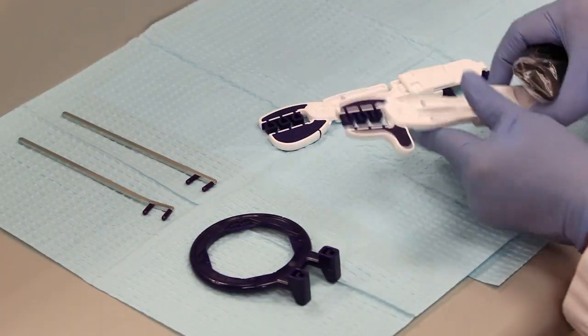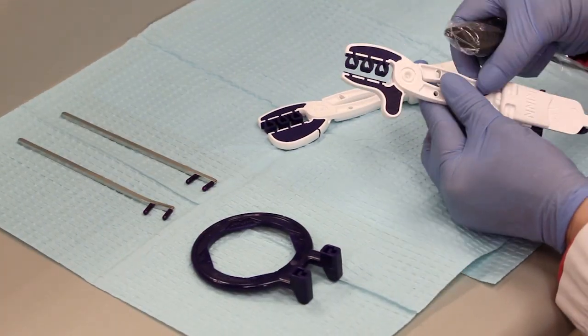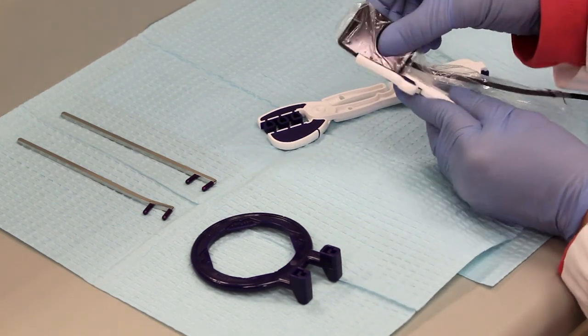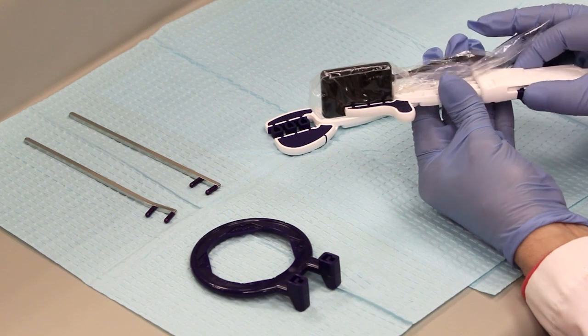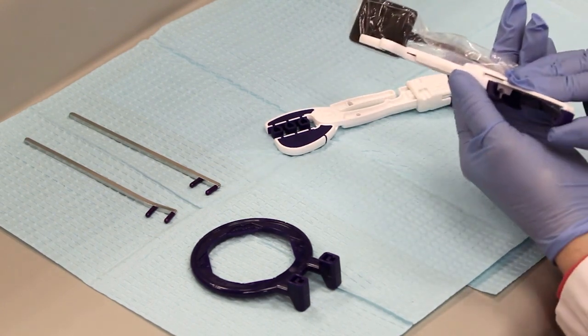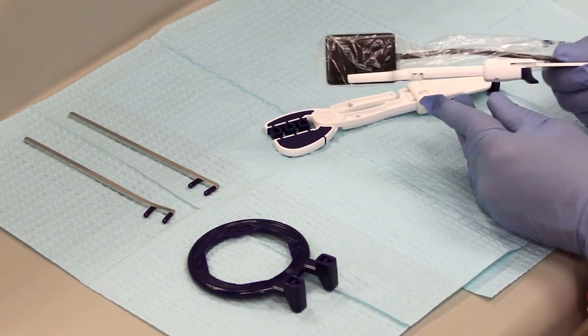Now I'd like to show you how to assemble. Slide the clip down, squeeze the sensor between there, slide the clip back up, and this is ready to go into the mouth.